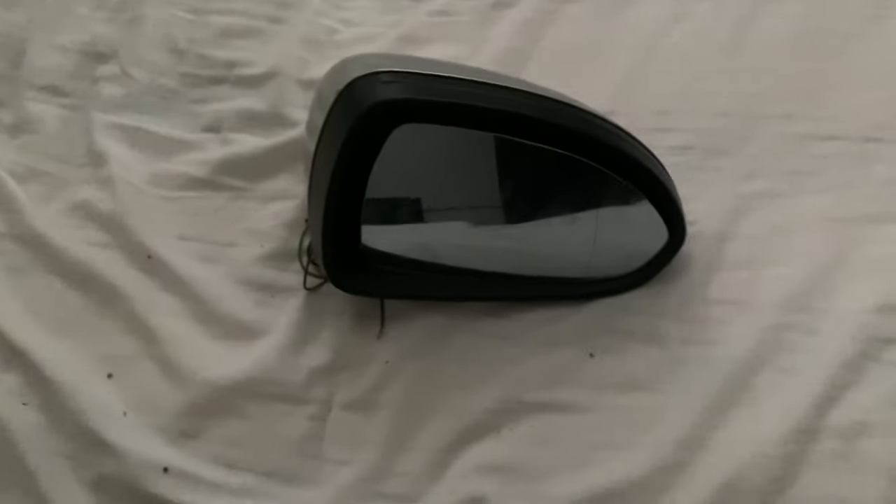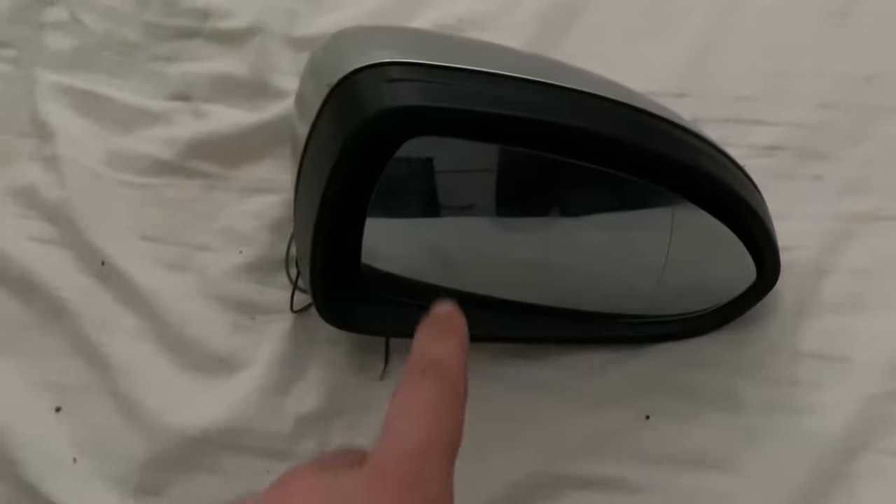Thanks to a viewer's comment, I'm going to be changing my wing mirrors and spraying them black. I bought spare covers so I'm going to take my white ones off, spray the spares, and fit them. I appreciate all you guys that comment and tell me what to do to my car, so keep leaving comments of what I should do next.